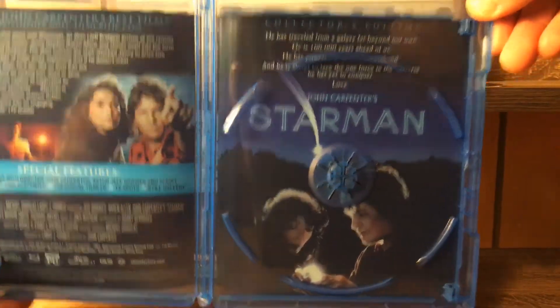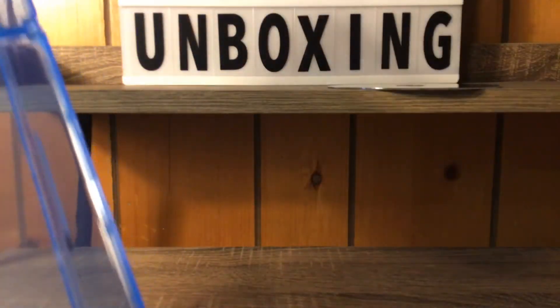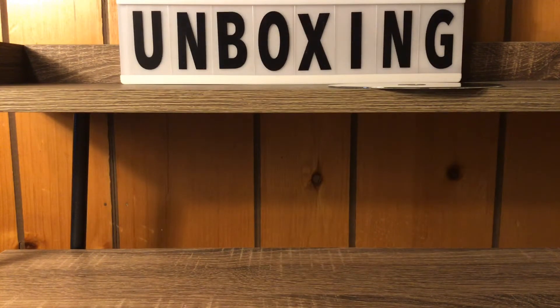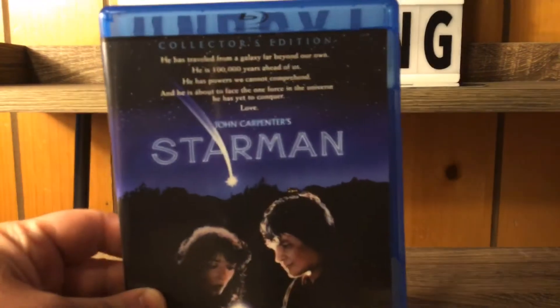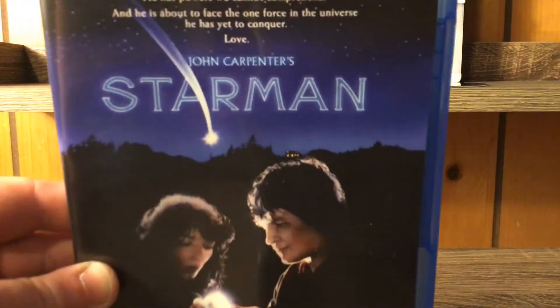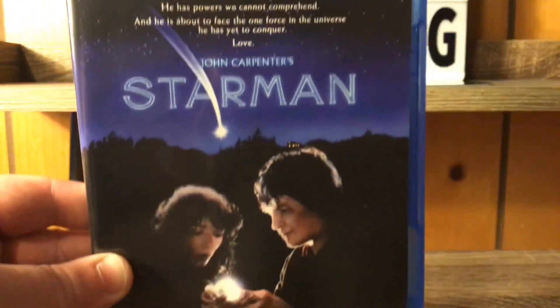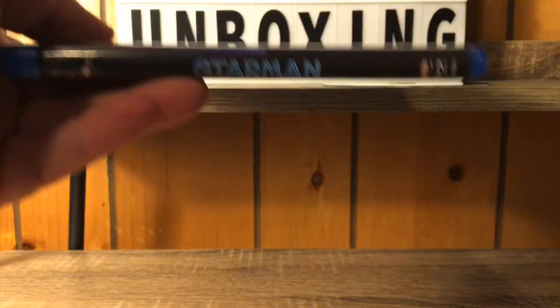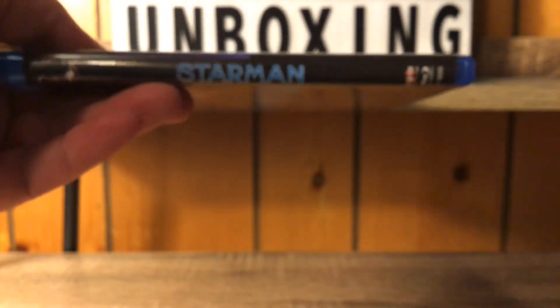The boxes themselves have a reverse insert for the movie, so we're going to go ahead and flip this around really fast. I want you guys to tell me which cover you prefer — that's something I want to start doing with these unboxings. That right there is the reverse insert cover — a little different. I think I like the original one more, to tell you the truth.